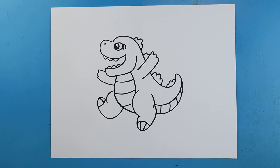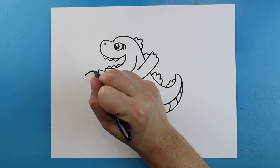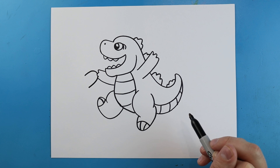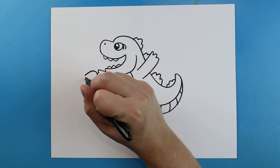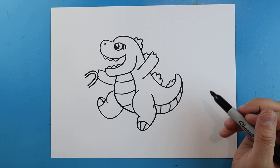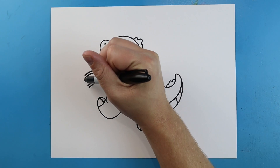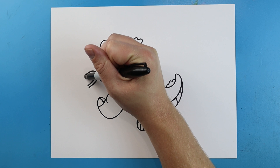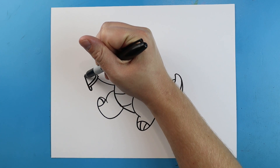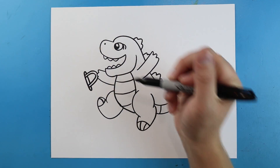Now we're making this a Halloween one, so I'm going to start right here and make a little line that curves and then comes down. Then we'll add another little curve right here. Starting here we're going to make a little line that goes down and then up, then come up and down here with a little line across.